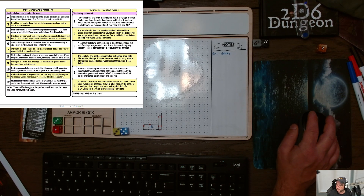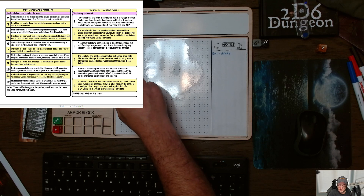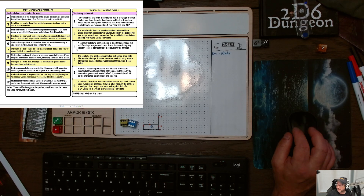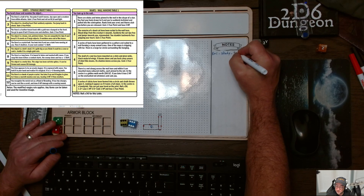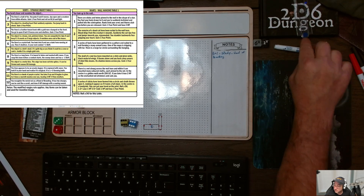That's the Strange Object Table. Let's roll on that — it looks like it's 2D6. Yellow first. Six, six! So that is — you recognize the metal rod as a Wand of Branding. It has two charges, can be cast like a scroll, and does eight hit points damage with a searing wound. Wow, that sounds pretty amazing. I'm going to put that up here — one Wand of Branding.